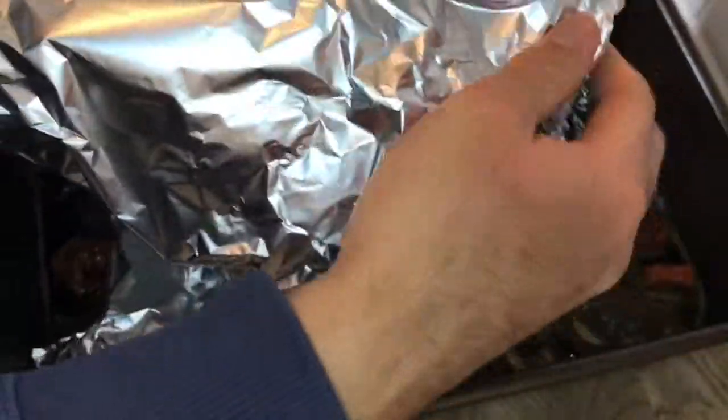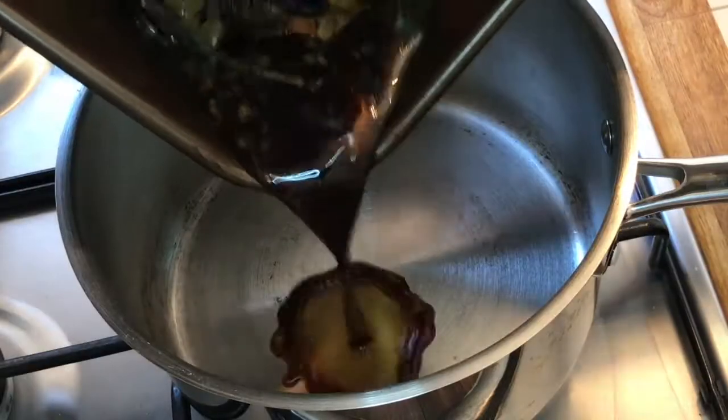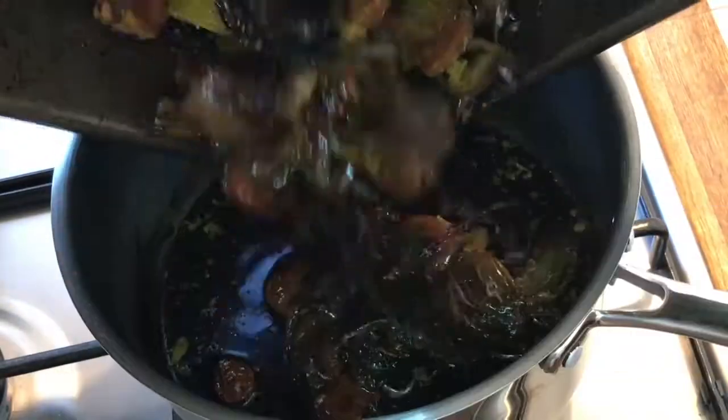You want to allow the meat juices to reabsorb back into the lamb, making it lovely and tender and delicious. Now make sure whatever you do, do not throw away the vegetables — you can use them to make a stunning gravy. Pour all the vegetables and the meat juices into a saucepan.